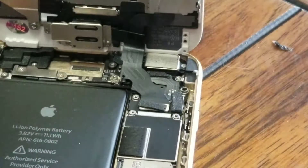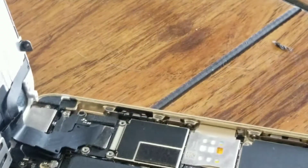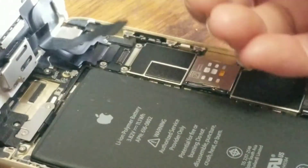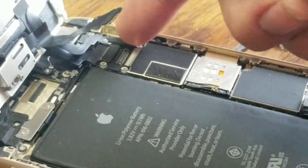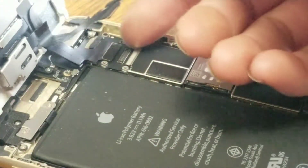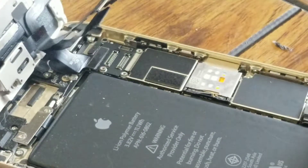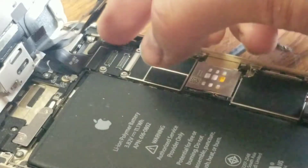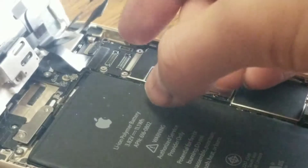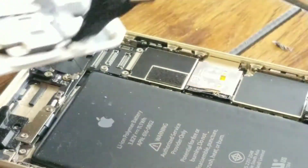Remove the metal plate. Then there are three connectors underneath — actually, the Plus has four connectors. Use the pry tool or your nail to lift each one up. There's one here, this one, this one here, and this other one. Get your fingernail under there to pop them up.